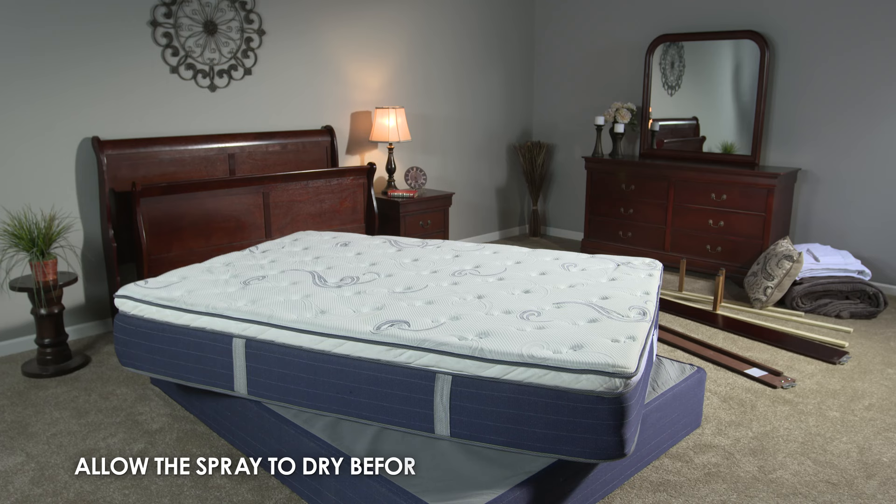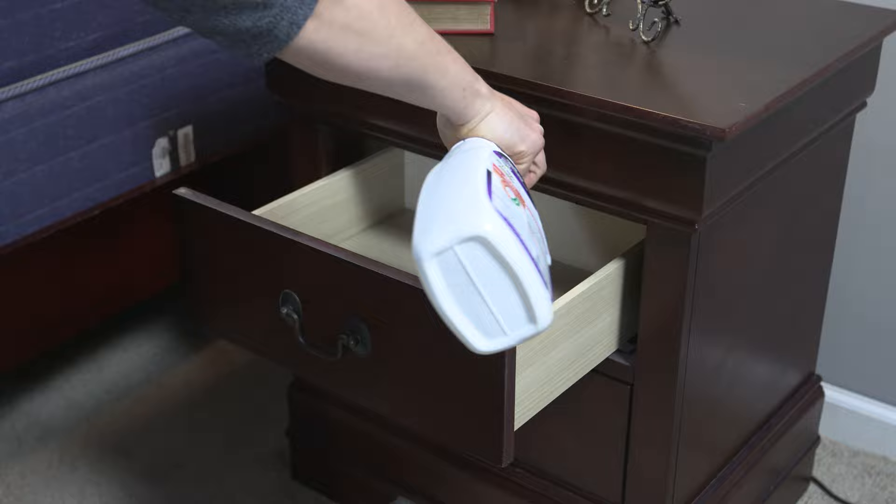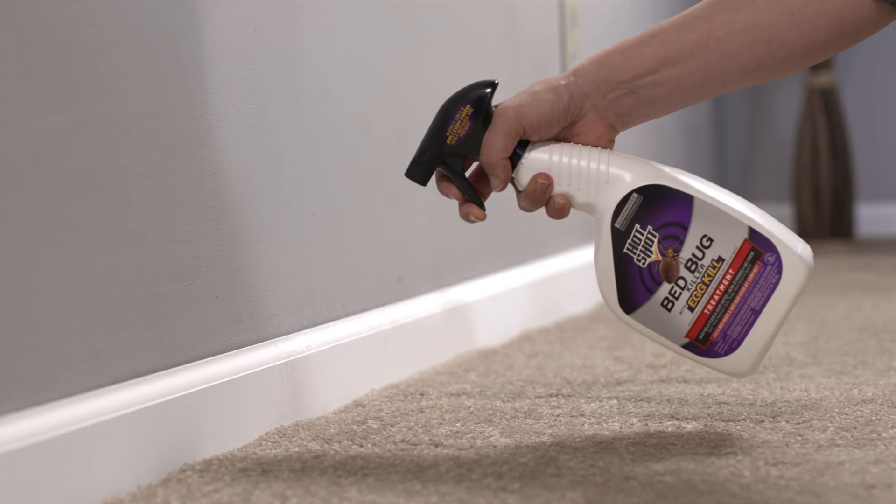Allow the spray to dry completely before using the mattress and box spring. Also apply the product to other furniture in the bedroom, such as drawers and nightstands, and to any cracks and crevices, such as baseboards, behind pictures, and along and underneath carpet edges.